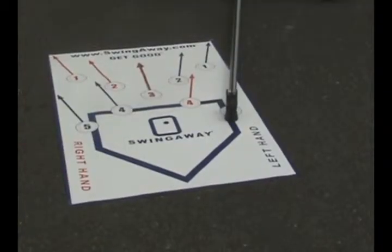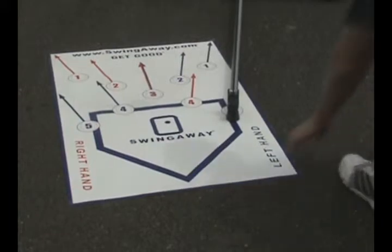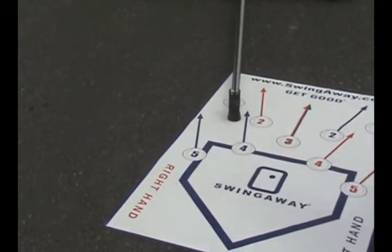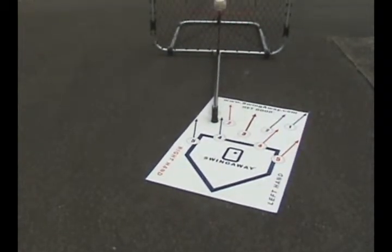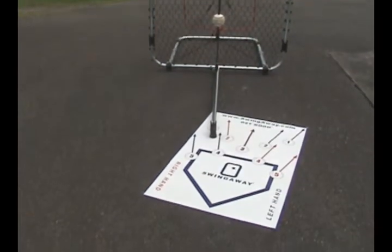We'll now move it from an outside pitch for the right handed batter to an inside pitch for the right handed batter. Quickly done, very simple. You'll notice that the screen now represents the left side or left field for a pitch that's on the inside part of the plate.